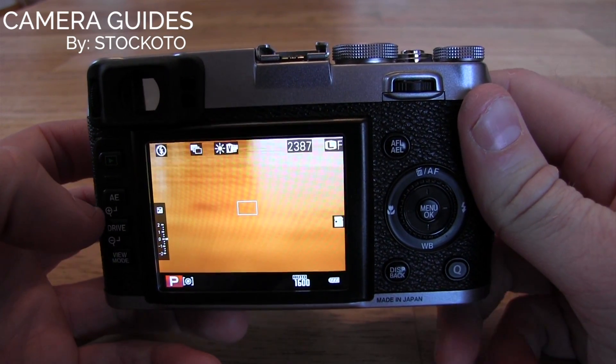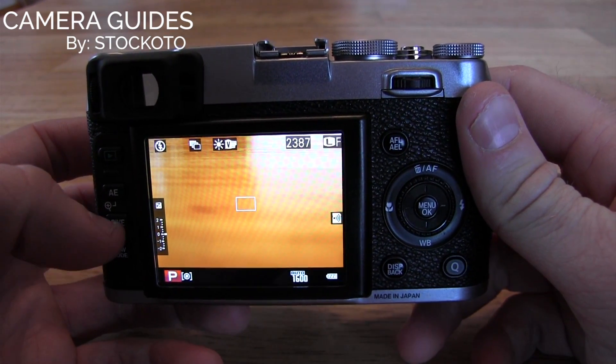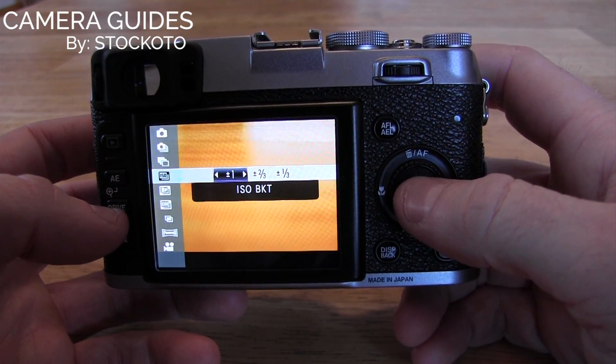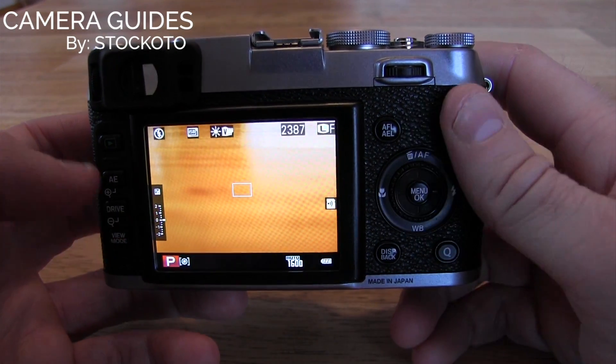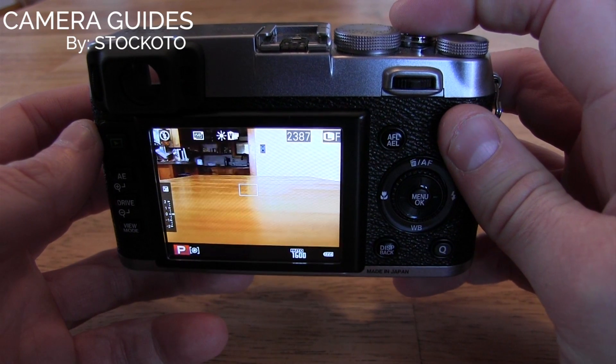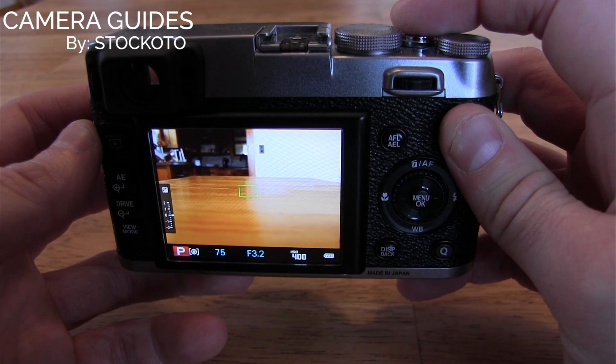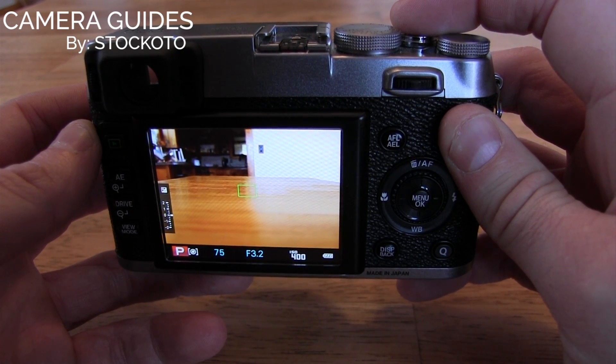You can also do exposure bracketing by changing the ISO. Now the ISO bracketing — in this case, we'll choose plus one. So now we are shooting at three different ISOs based on the full stop, that would represent one up from 400 and one down from 400.